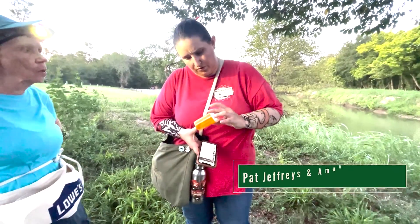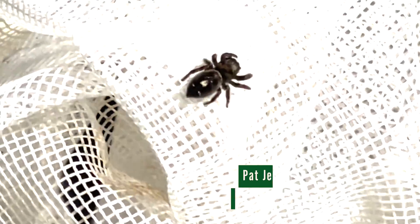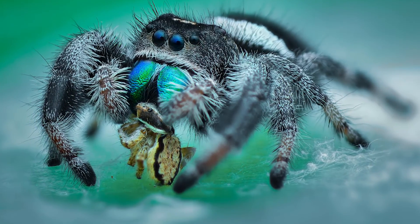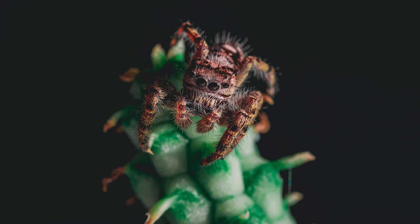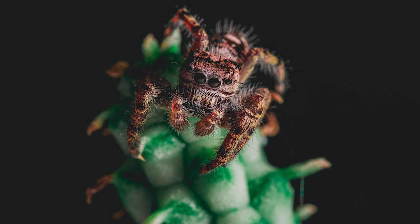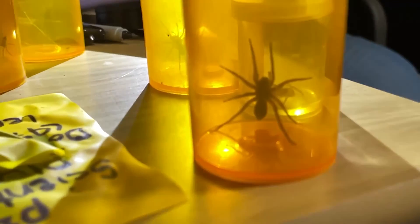I think it's a baby jumping spider — it's a very outgoing spider from the Salticidae family. Now there are Putnam spiders around here which are very similar looking, but they have a metallic sheen on their abdomen which would not be easy to see in this light.